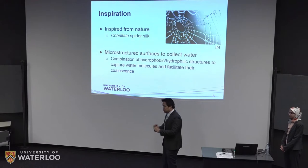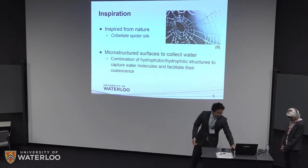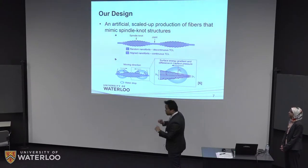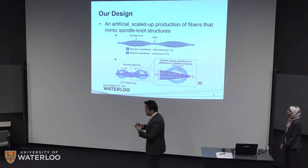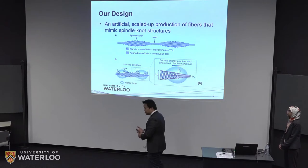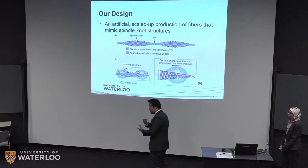It turns out it's the microstructure on the spider web silk that is conducive to this phenomenon. The structure of the web is not just flat — it has this lump structure which we call the spindle knot, and it's connected by a joint area. There are two factors that facilitate this coalescence of water. First is a gradient in Laplace pressure — the pressure difference associated with the curvature at the water-liquid interface.